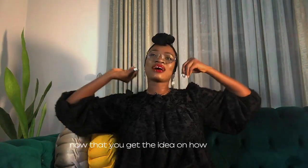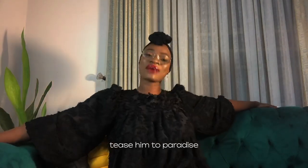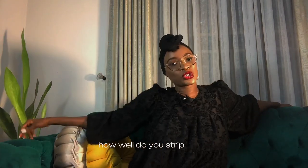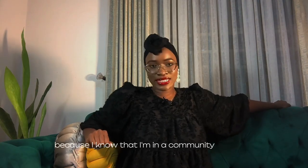Now that you get the idea on how to striptease your man in a very seductive way, you could run along, sister, and tease him to a frenzy — tease him to paradise and have fun. Don't forget to give me feedback! I always love feedback. How well do you striptease? How well do you seductively tease your man? I need to know, because I know I'm in a community of freaks. Catch you on my next content — see you when I see you.